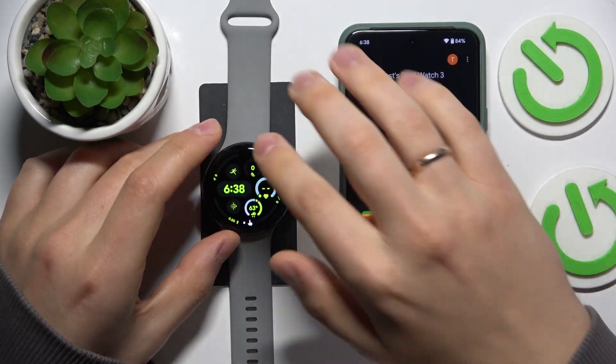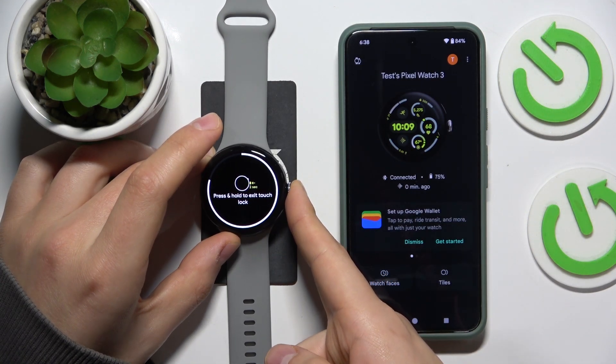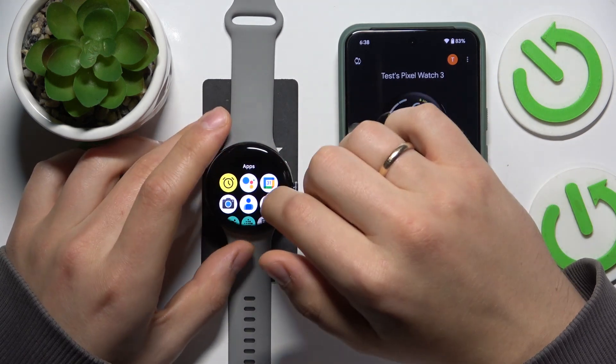Then press OK to enroll the touch lock, and the touch lock, as you can clearly see, is switched on. Now you will need to press and hold the crown button for a few seconds to deactivate it. That's how you switch it on and off.